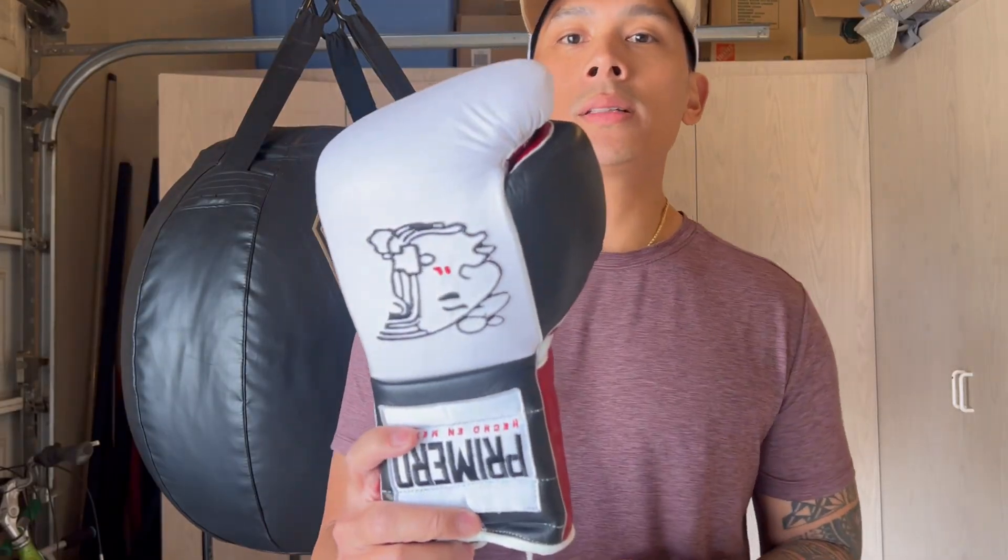These gloves are advertised as a 12-ounce glove. When I put them on the scale, the right glove came in at 16.1 ounces and the left glove at about 15.2. So you're looking at 3 to 4 ounces overweight on average. I can only imagine that if you got a 16-ounce glove, you're probably going to get 19 or 20 ounces.